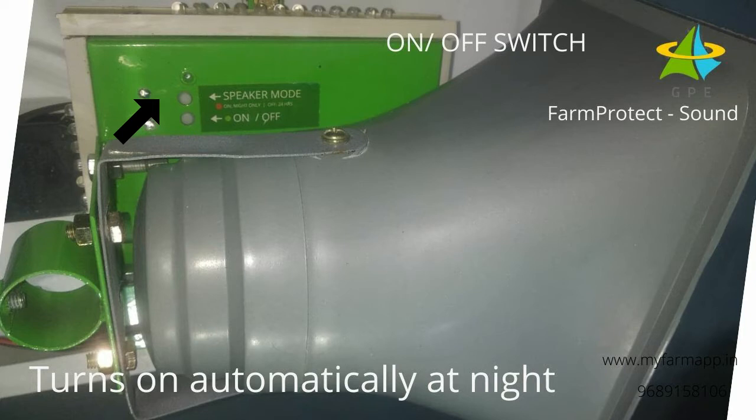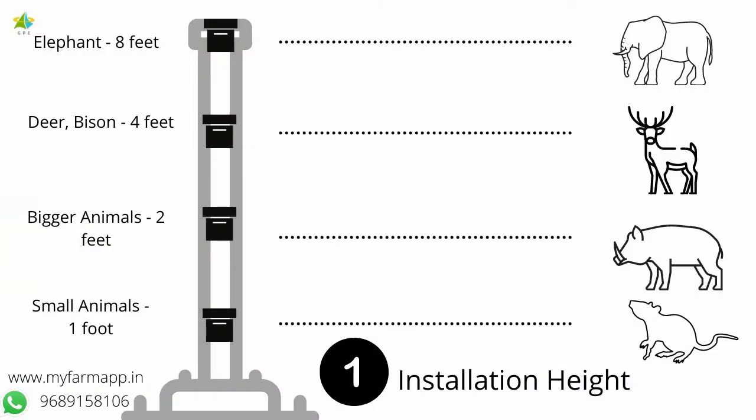If there is a risk of theft, you can remove the devices during the day and get them home. Here are some instructions for installation.